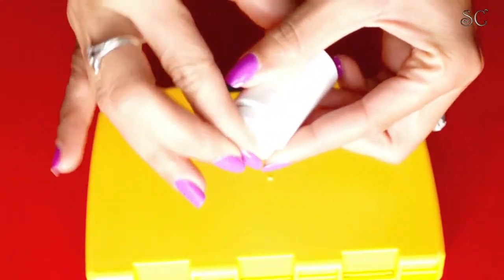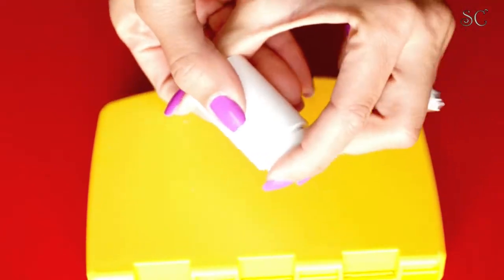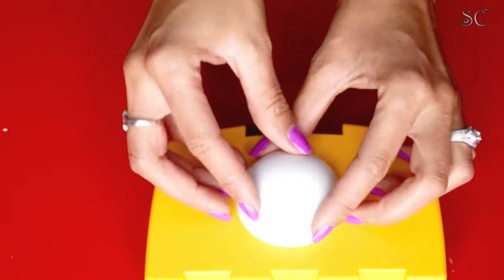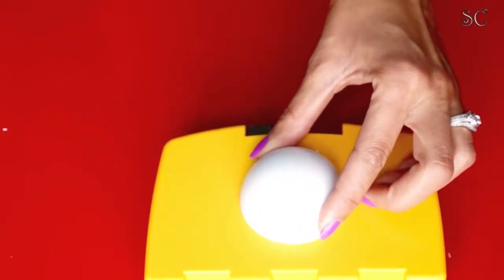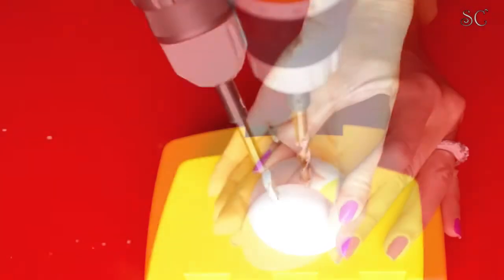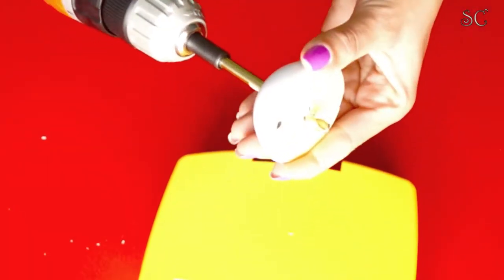Get your half-inch coupling and insert it in there — make sure it's tight. Then get your soft dome and drill a small hole right in it, just like you did previously. Hold it softly and drill very slowly, all the way through.